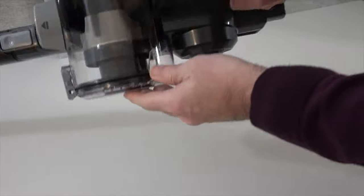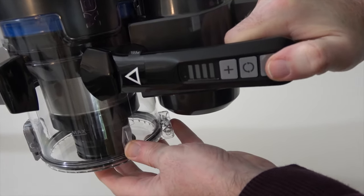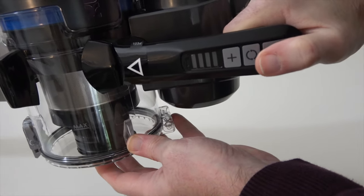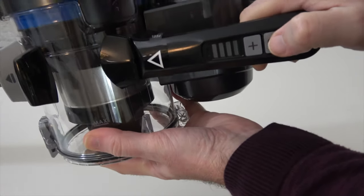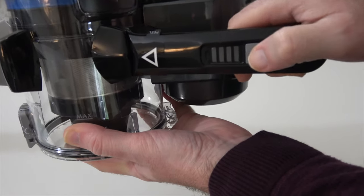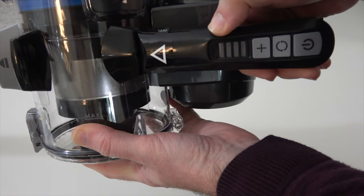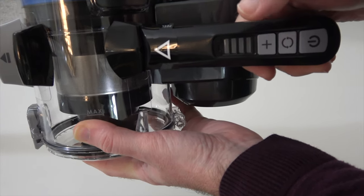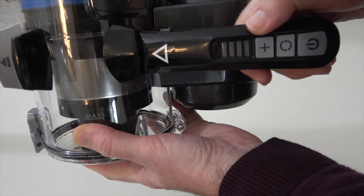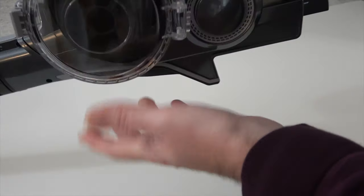These are the main controls of the vacuum — three buttons. There's the main power on/off button, the button for the rotating brush head so you can have it static or rotating, and a plus button which gives you four increments of power so you can increase the suction for a particularly dirty area to clean. It's all laid out really nicely.